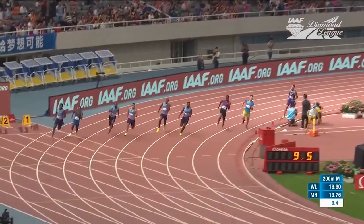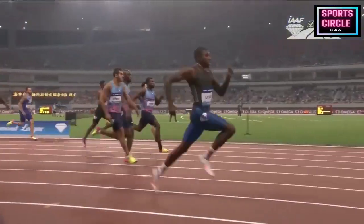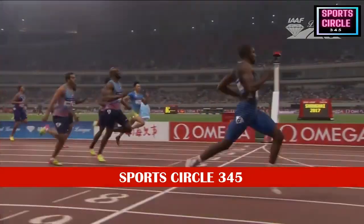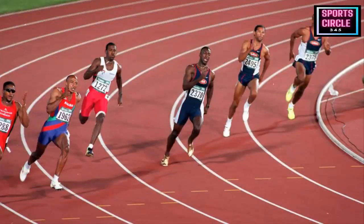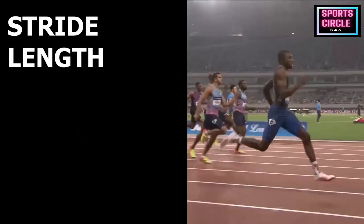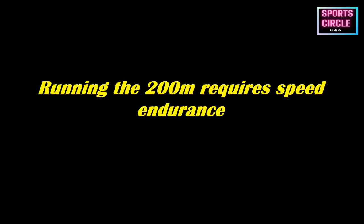Hello, welcome to our YouTube channel Sports Circle 345. We are here to educate and inform about track and field. In this video we want to discuss how to run the 200 meters effectively. The 200m is an event that combines the skills of power, speed, and endurance. The race requires the use of different energy systems from the 100m, and it requires a lot more speed endurance work in your training to be successful.